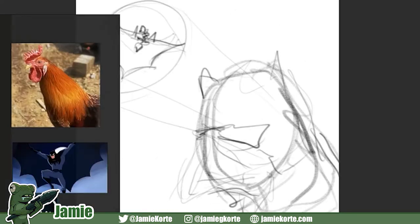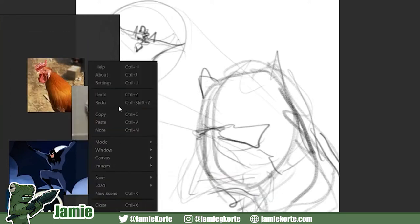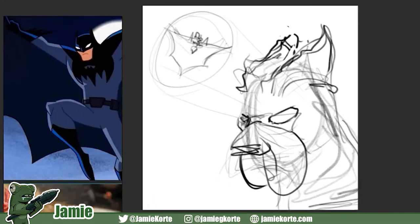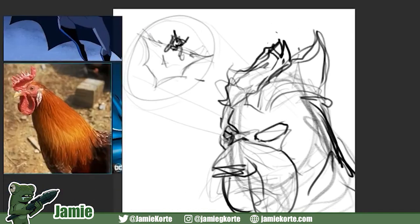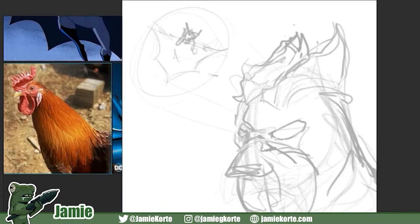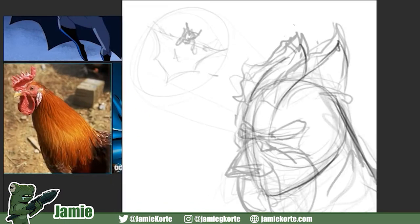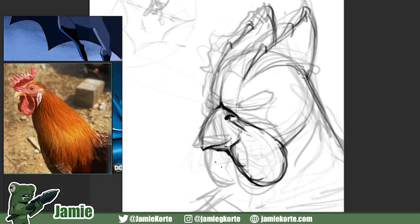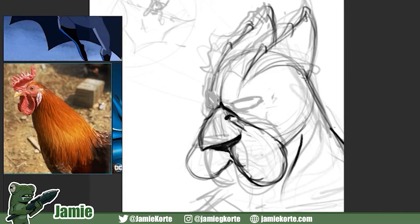Oh, great program. We both use this, apparently. Yeah, I saw on your recording that you also use Pure Ref for your referencing. Which is very important, guys — you should always draw with reference. Because, for example, when I was drawing a rooster, I totally forgot that it had two dangly bits coming out of his mouth.